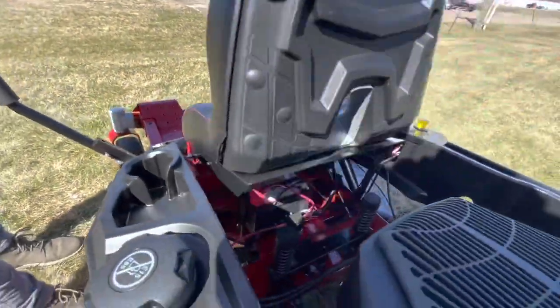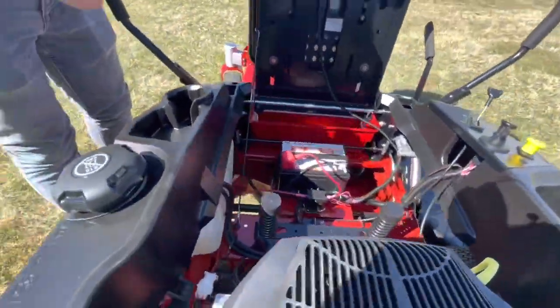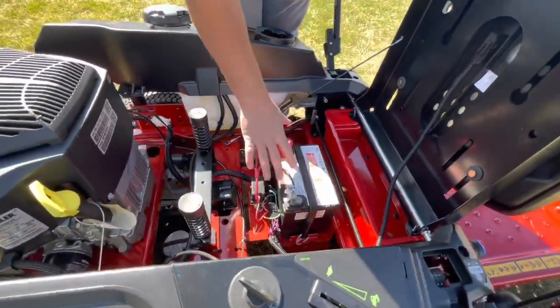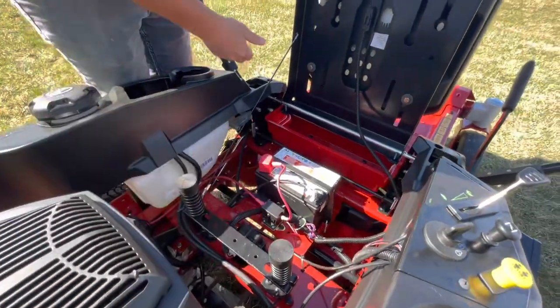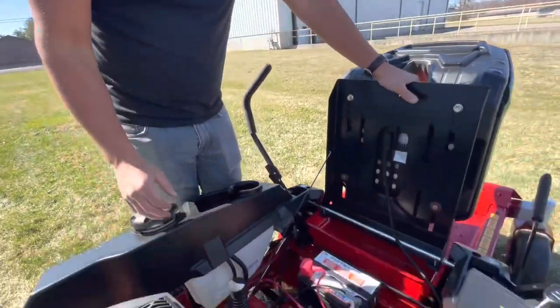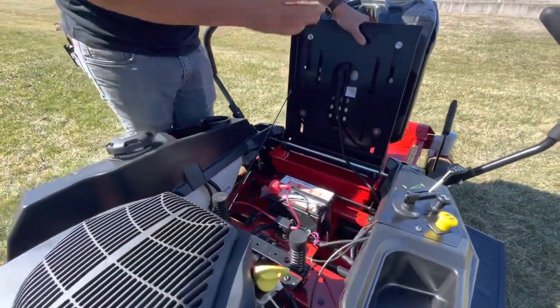The seat flips up — I really like this on all the Time Cutters. They make the seat flip up so you can get to your battery really easily, and you can get in here to blow it out and keep it clean. That's very important for the life of everything. It works super well to flip that seat up.